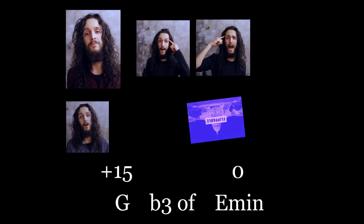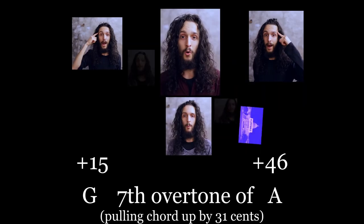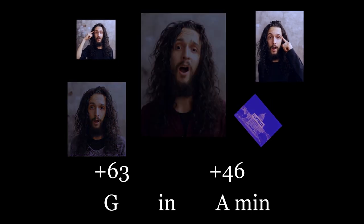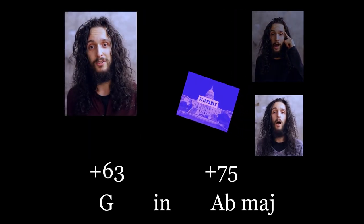Georgia, Georgia... no peace we find, but a sweeter sound keeps trying, yeah.